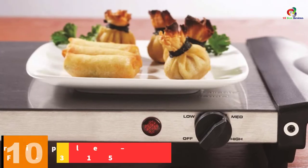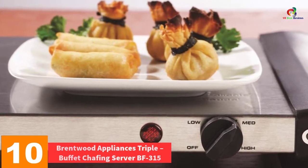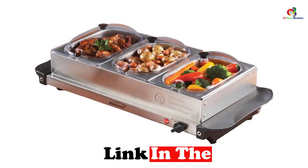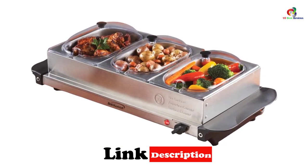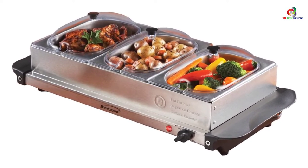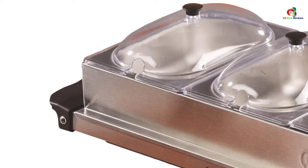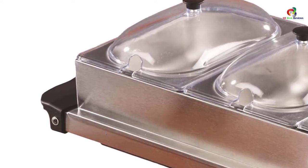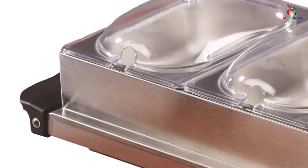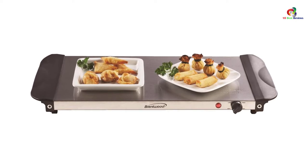Starting at number 10, we have the Brentwood Appliances Triple Buffet Chafing Server BF315. This is a triple buffet chafing server that brings the best innovative practices to give you an easy time. Marketed by Brentwood Appliances, it features unmatched construction that enhances stylish serving without altering the taste of the food. It features cool-touch side handles, durable heat-tolerant lids, and a 9 by 17 inch warming tray. It also features three 1.5-quart stainless steel pans that aid in easy cleaning and keeping food fresh.